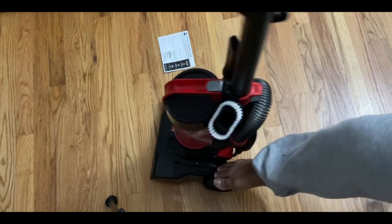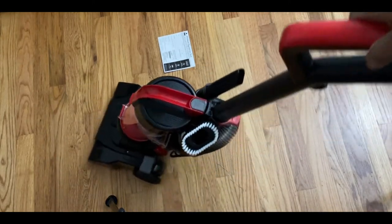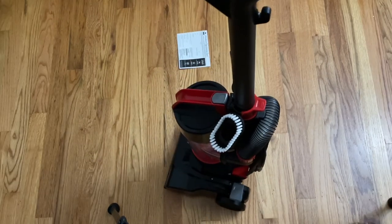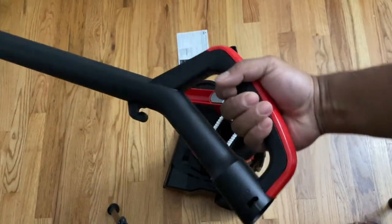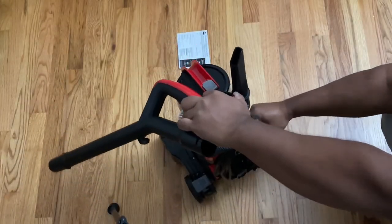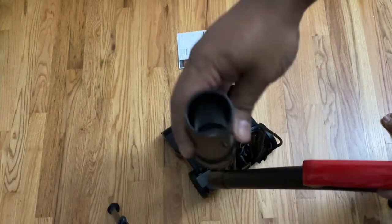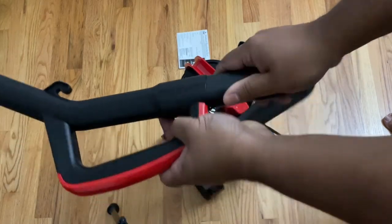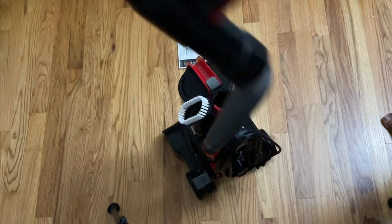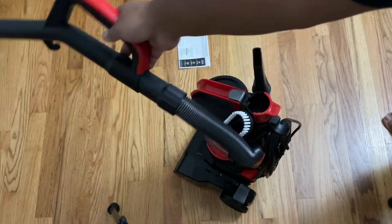I'm moving the vacuum around to give you a better angle of what it looks like and what it's capable of. I wanted to show you this handle — the handle comes off, and to my surprise the hose gets connected to this handle as well. So you can use it for vacuuming stuff that wasn't picked up by the brush. It extends out so you can pick up whatever you need.